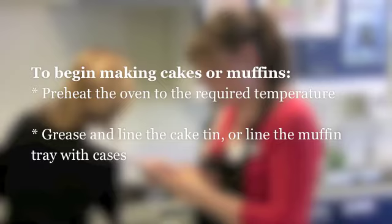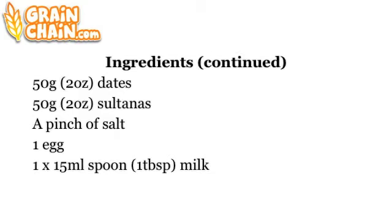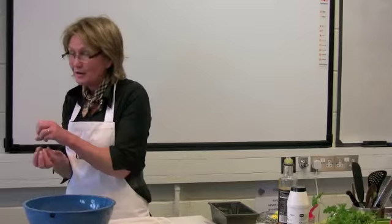To begin making cakes or muffins, preheat the oven to the required temperature and grease and line the cake tin, or line the muffin tray with cases. The ingredients include dark syrup, margarine or butter, brown sugar, oatmeal or wholemeal flour, self-raising flour, ginger, dates, sultanas, salt, egg, and milk.